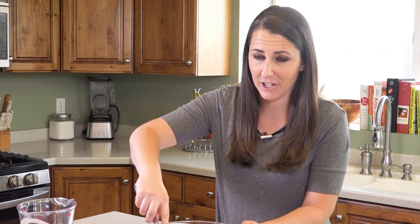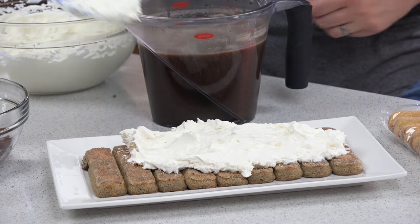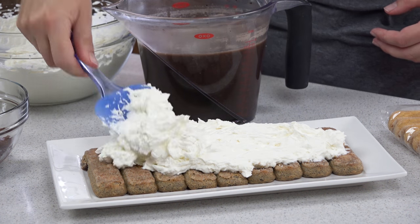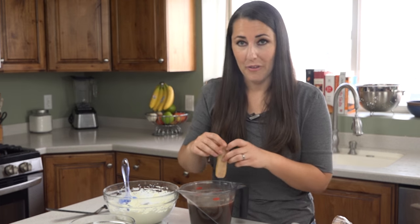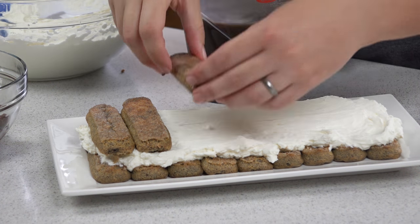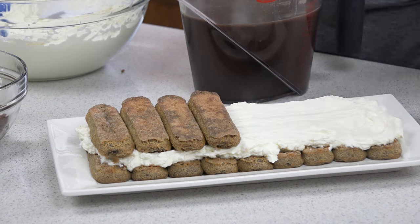Once I have a row of ladyfingers, I take half of my mascarpone mixture and spread it right on top in a nice even layer. Next up is another layer of ladyfingers — just soak them in the hot chocolate and pile them on. They absorb the liquid rather quickly, so you want to work fast once you dip them, because they do get soft and soggy.